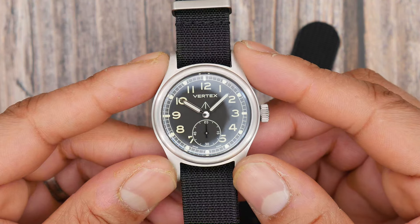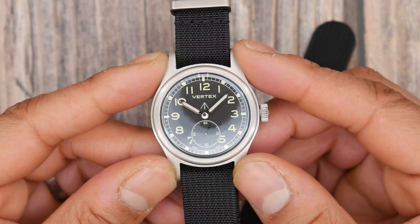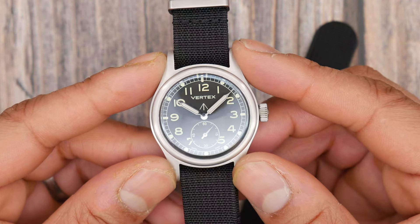A five-year warranty is fantastic and in line with the likes of Citizen, Tudor, Christopher Ward and the other big players. Bravo.